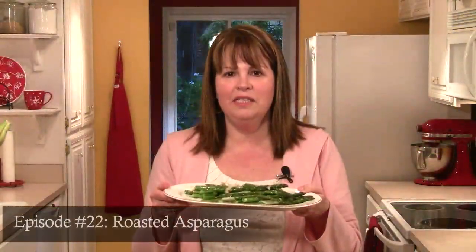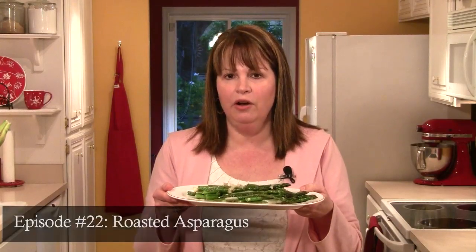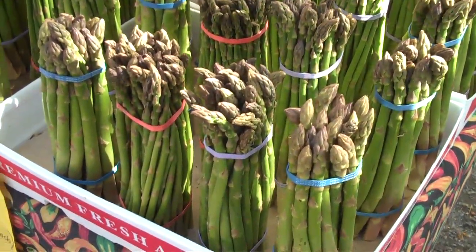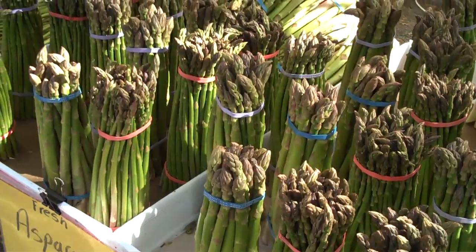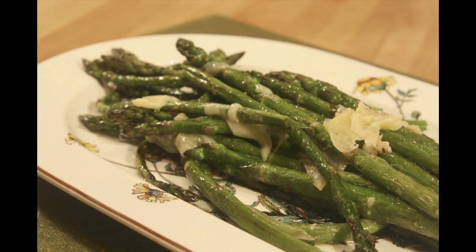Hi, I'm Cindy Harris. In this episode, I'm going to show you a great recipe for roasted asparagus. When I was at the farmer's market today, I found a vendor that had just oodles of fresh asparagus — thin spears, medium-sized, thick spears, anything I wanted. So I brought them home, roasted them up with a little garlic oil, some Parmesan cheese, and a splash of lemon juice. These are a fantastic way to serve asparagus.